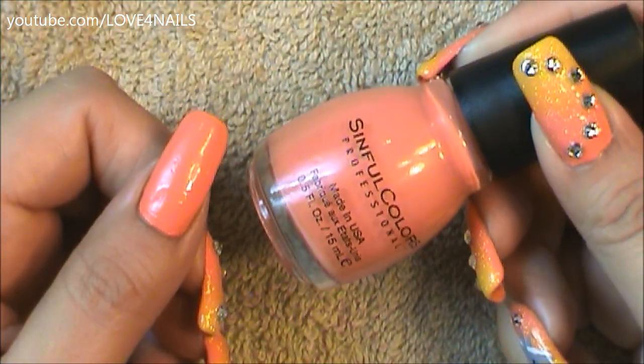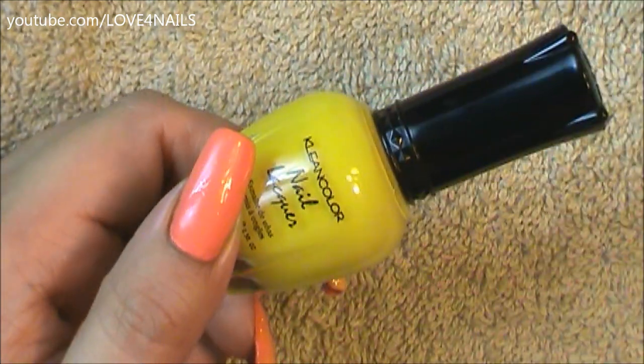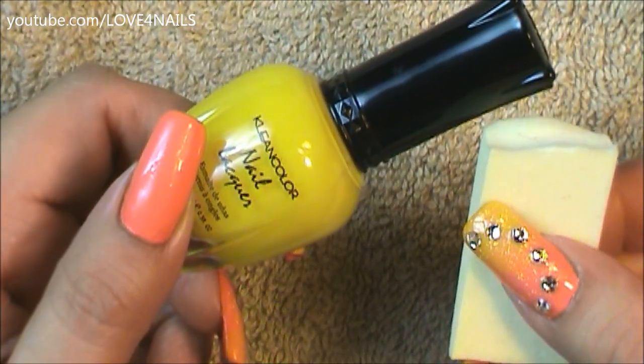The first thing I did is I applied the Simple Colors coral nail polish over my entire nail. Followed by this, I'm going to be using a yellow nail polish and I'm going to be applying it with a makeup sponge.